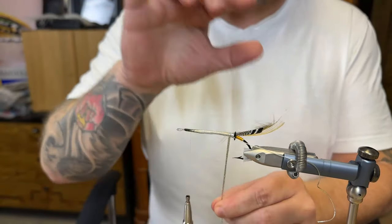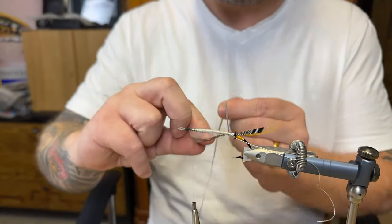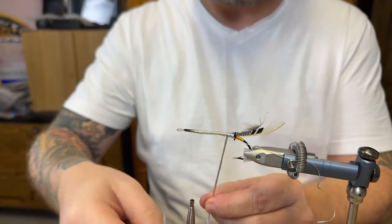And this gives a bit of an embossed look to the fly.